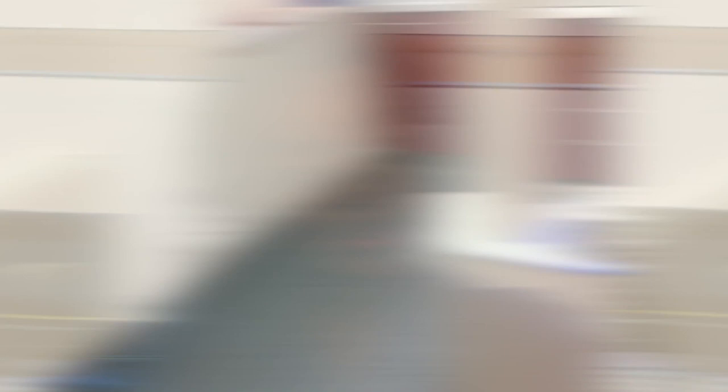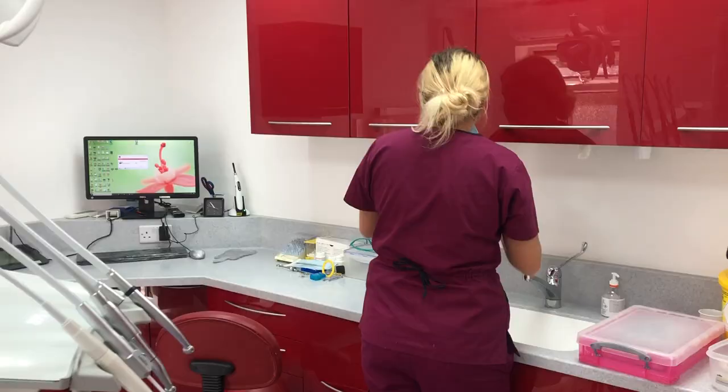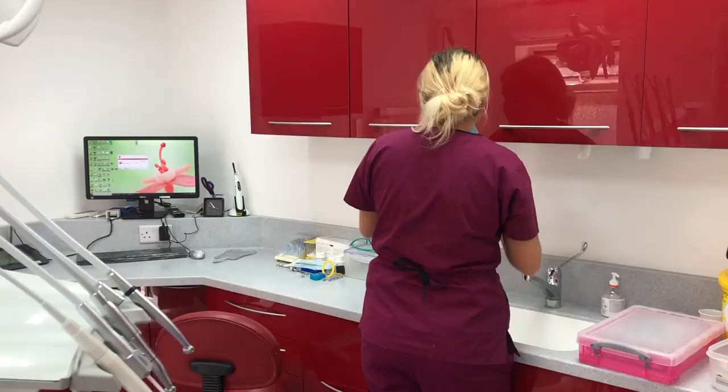I'm all changed into my scrubs. I'm going to be shadowing my educational supervisor this morning, so that should be interesting. This is Courtney — she's one of the dental nurses at the practice. Dental nurses are such valuable members of the dental team; they literally make sure that all the equipment is ready before the patient comes in, and it's really important to treat them with respect because they really do deserve it.